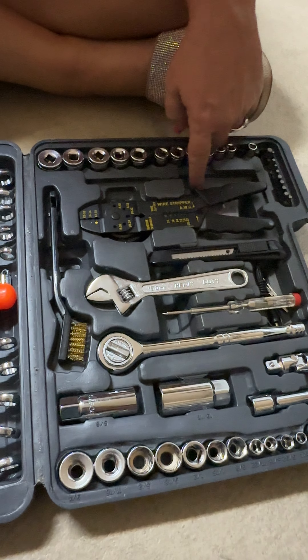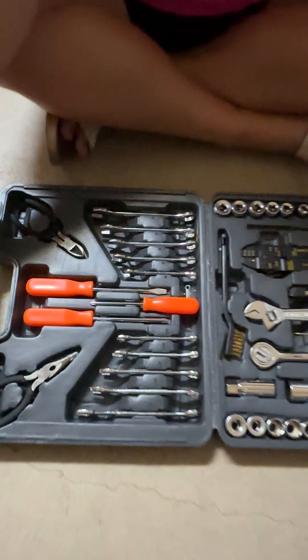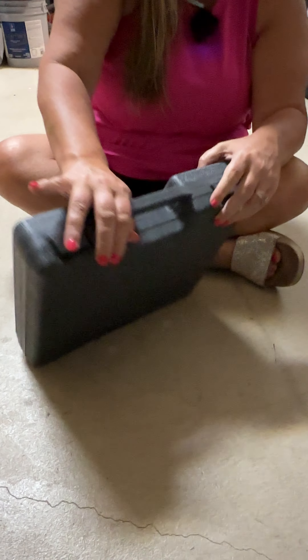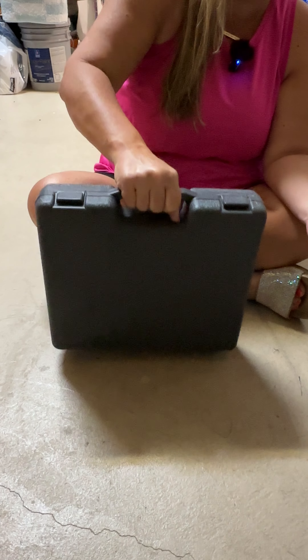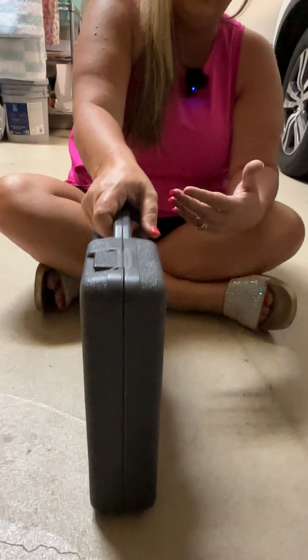Everything you need for simple jobs around the house you're going to find right here in this set. It also comes with this case — it closes like this, it has these little locks on each side. It's a really sturdy plastic case with a handle for easy transport, and it's very slim for easy storage.